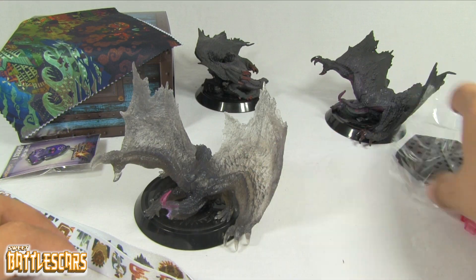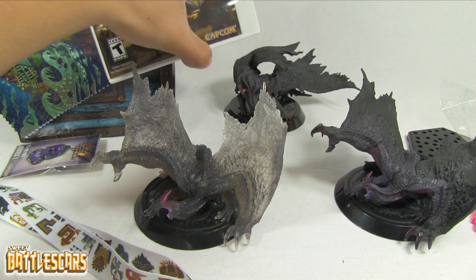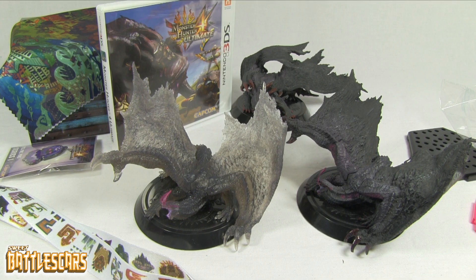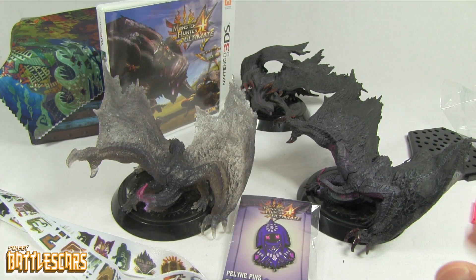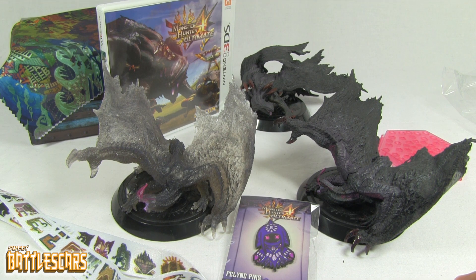There you guys have it — this is the Collector's Edition for Monster Hunter 4 Ultimate. Extremely happy to have this. Kudos to Capcom for doing this for us here in the West — I'm very pleased with that. We rarely see this in the West, so the fact that they are now doing this is a very good sign for Monster Hunter fans. It's a sign that the times are changing: Monster Hunter is becoming a franchise in the West and getting a lot of attention. I hope you guys enjoyed this video — please comment, like, and subscribe. Let me know if you were able to pick up this awesome Collector's Edition in the comments below. And I will now end this video and go start playing Monster Hunter 4 Ultimate. Thanks again and see you guys next time.